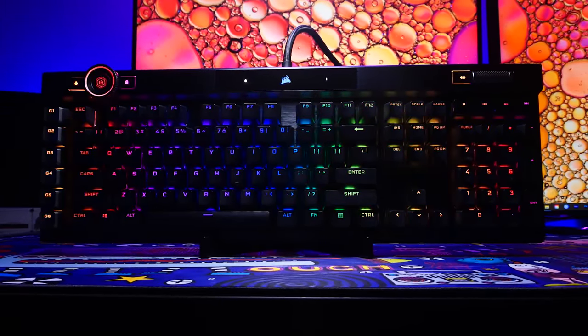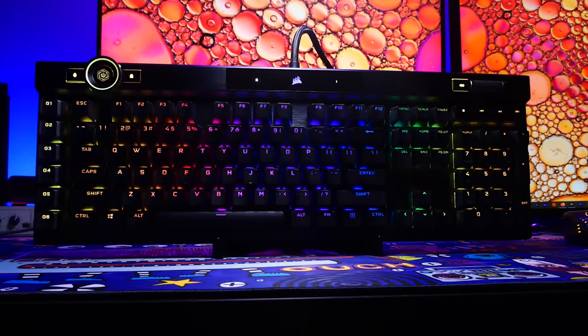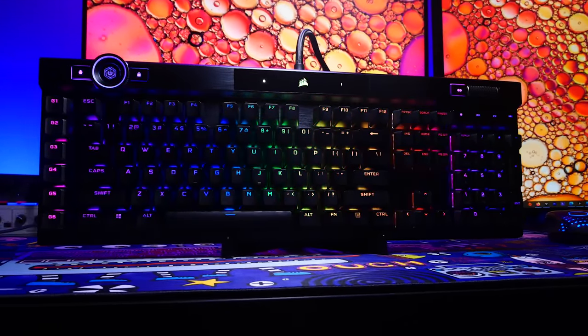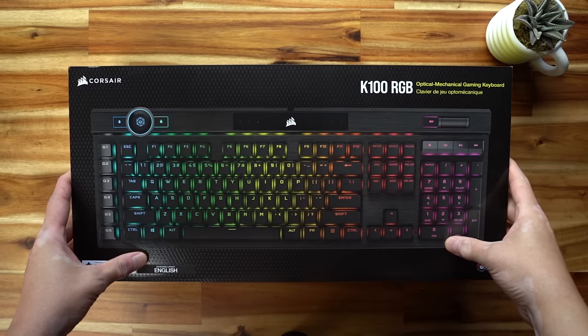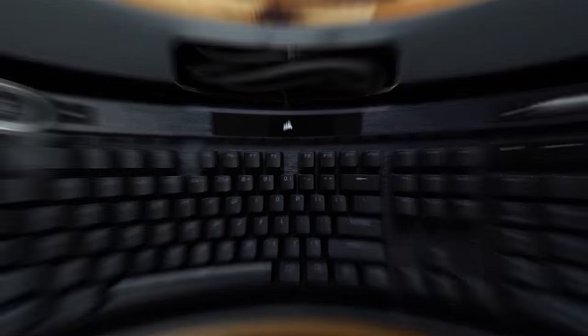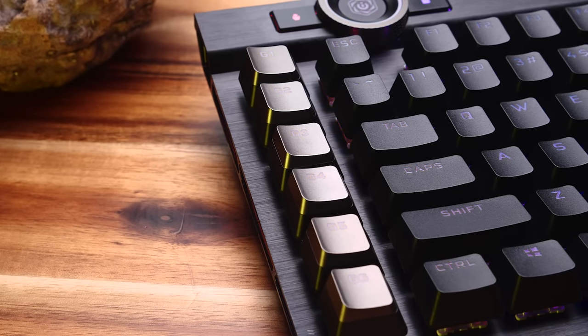It's a hefty price tag, but there's a lot here in terms of features, including their new OPEX optical mechanical switches, PBT caps, controls galore, and a new Axon processor that provides a 4,000 hertz polling rate, as well as tons of storage for profiles and lighting layers. The lower frame is plastic with a brushed aluminum top plate in black. We've got a full-size layout here, plus a column of macro keys that can also be assigned with Elgato Stream Deck integration.